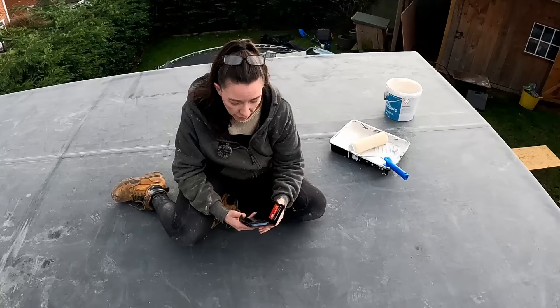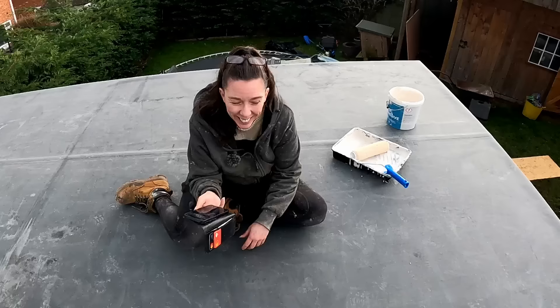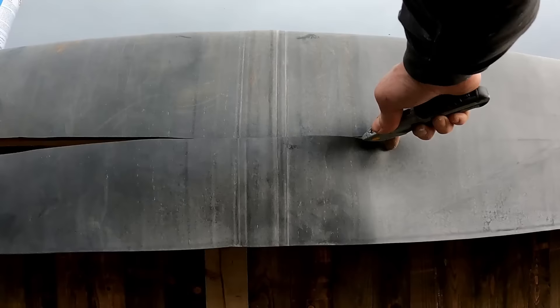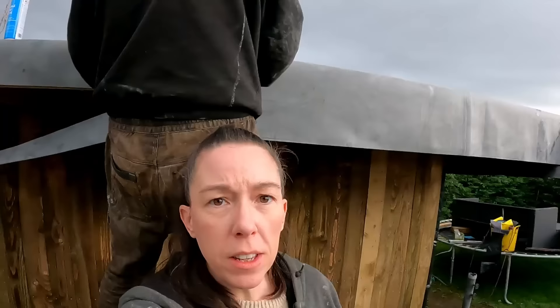At one o'clock we didn't even have a sheet of OSB on the roof. We've got all the wood on and it is now watertight and it is ten to four - so under three hours to get all that done. That's quite an achievement really - we are still two hours ahead of the rain coming. You know when you said we were going to play with rubber on Valentine's Day? This isn't the rubber that I thought you meant!